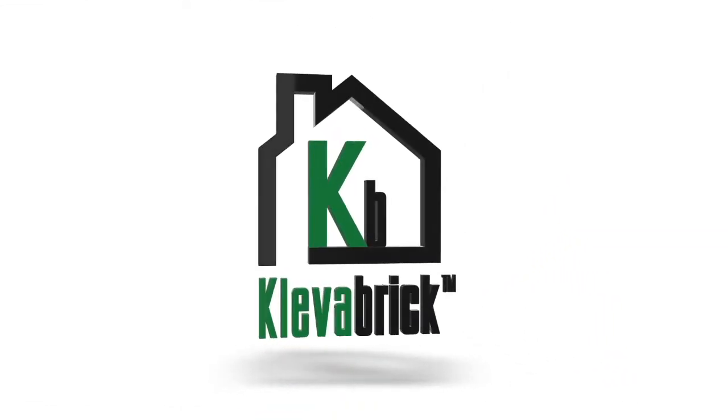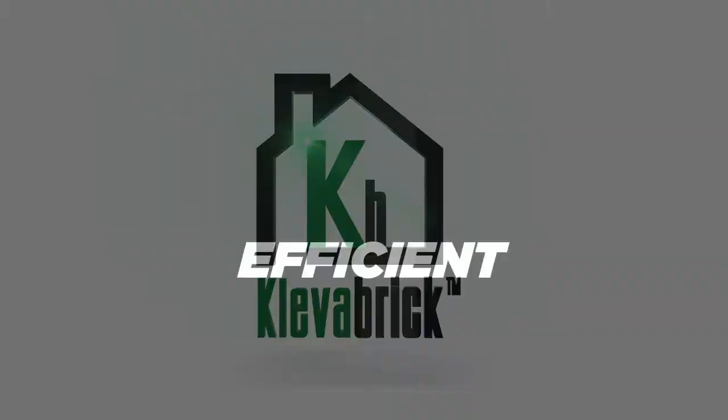Cleverbrick — the world's first bolted building system. It's efficient, cheaper, stronger and faster.